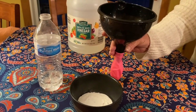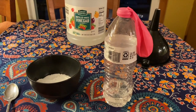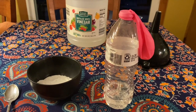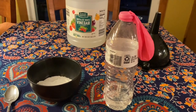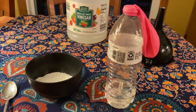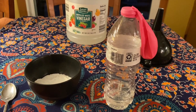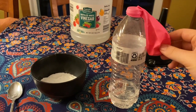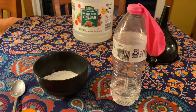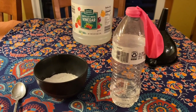Go ahead and pause and do this for yourself. Now that we have our baking soda inside of our balloon, you can go ahead and secure the balloon to the top of the water bottle, but be careful as you are doing this because you want to make sure none of the baking soda goes into the water bottle just yet. You see how I have my baking soda hanging off to the side here — it's just waiting to go inside, so be careful when you are securing this. Go ahead and pause and do this.